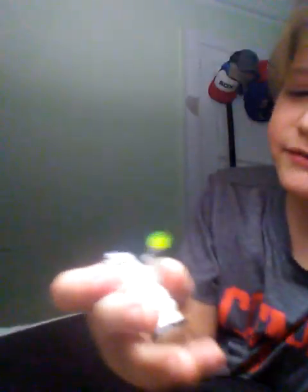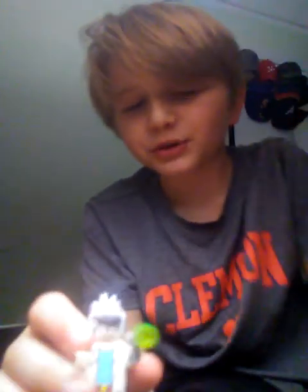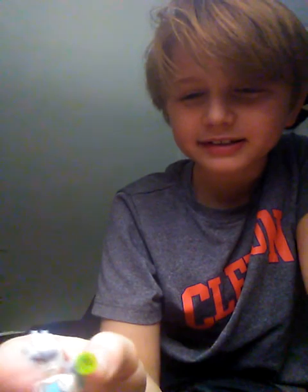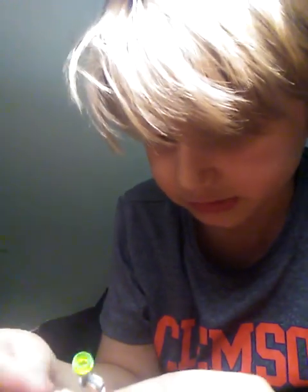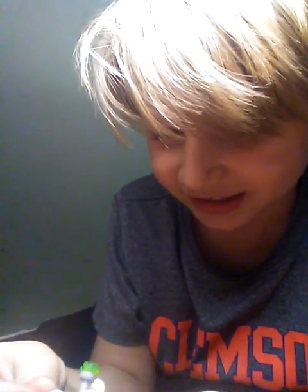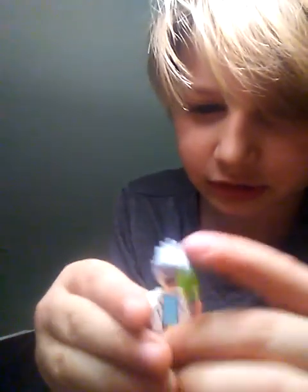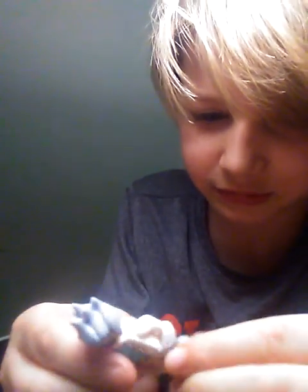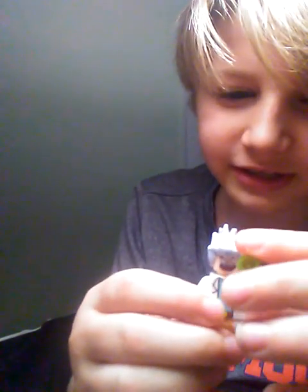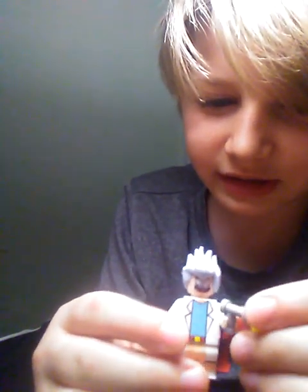The next one we have is Rick. We have a Lego figure of Rick. He's pretty cool. He has his little portal gun in his hand, and he also has two faces. His other face is like this — he looks very excited. That's Rick; he has his portal gun.